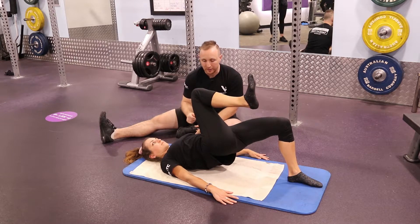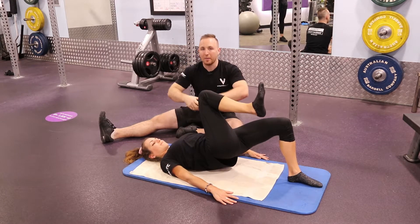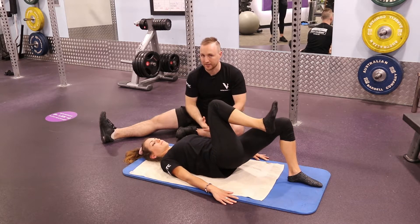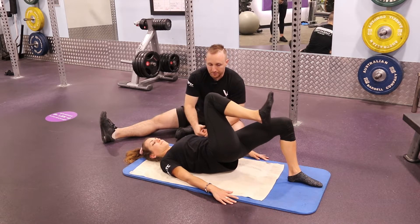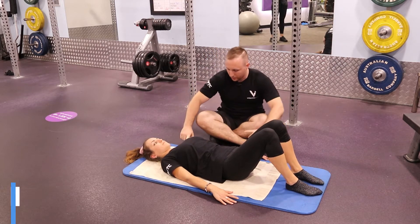One disadvantage of the single-leg variation is that you might notice less range — but you're actually just doing the movement correctly, avoiding hyperextension in the back. Feet back down: when doing this, make sure your shoulders and hips are in line.